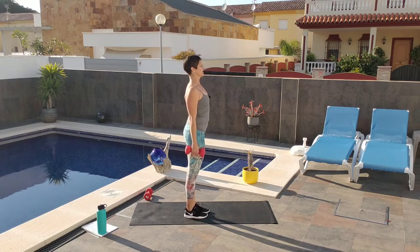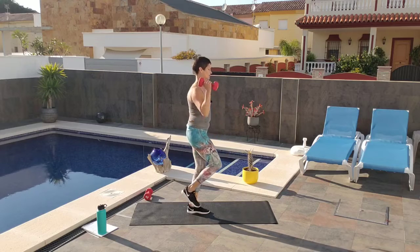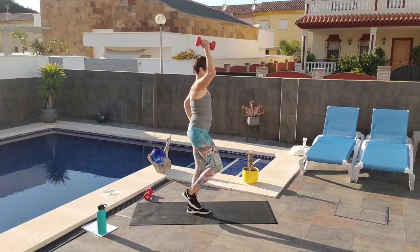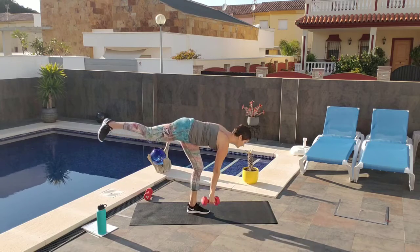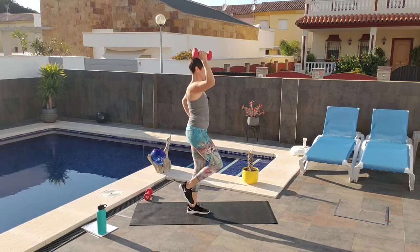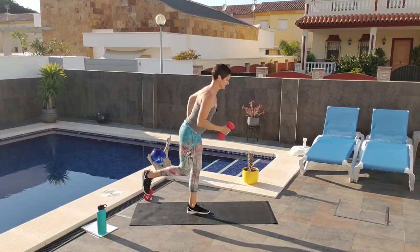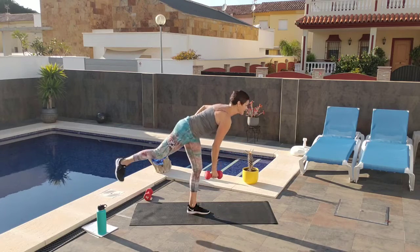Now we're going to do the other side. Right hand, right leg is going to go up. Chest up, abs tight, hinge at your hips, lead with your chest. Pull it up with the hamstring, then press it up with the shoulder. Make a focus point ahead of you — that's kind of helpful. Counting from 1 through 10. Hinge at your hips, lead with your chest, straight legs. You should be feeling this really good in the hamstrings. Touching down is okay.